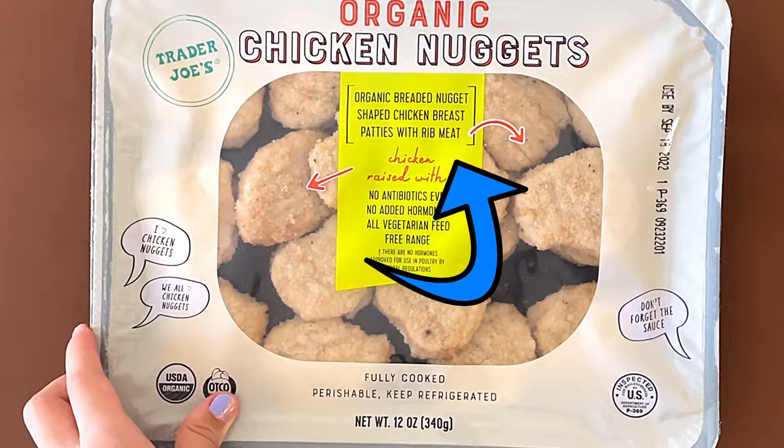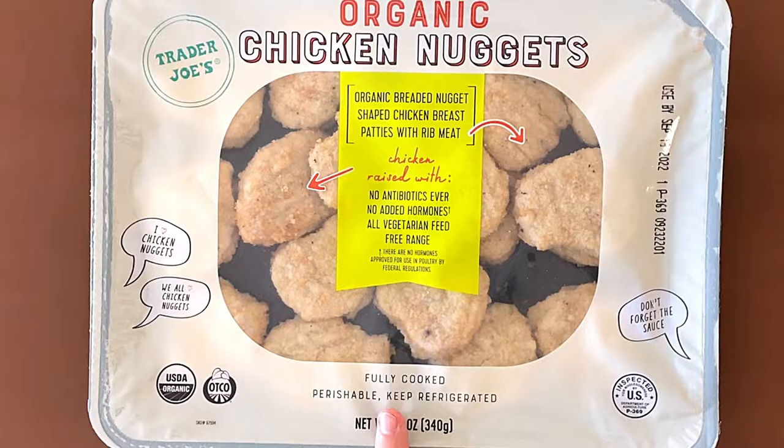Organic breaded nuggets, shaped chicken breast patties with rib meat. Chicken raised with no antibiotics ever, no added hormones, all vegetarian feed, and free range.